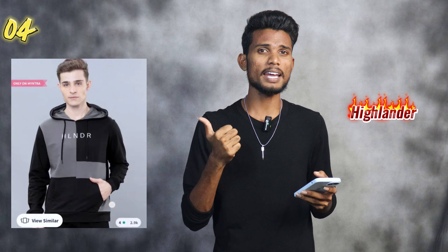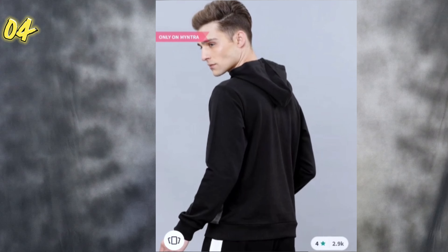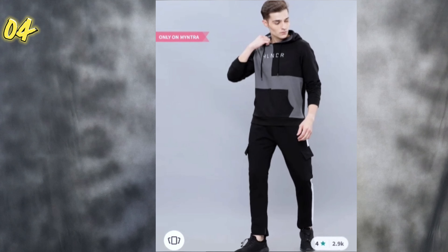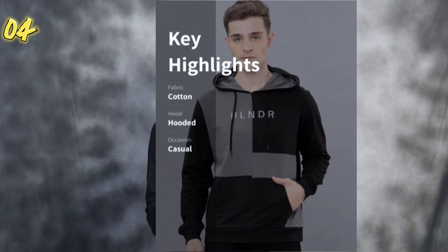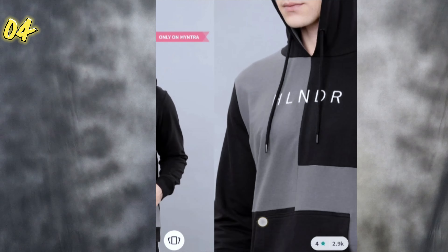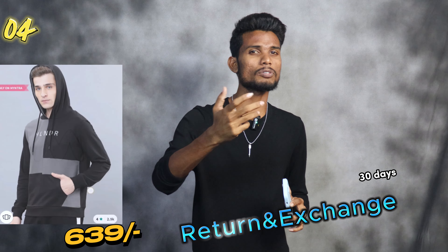Number 4. Highlander has a grey and black combination sweatshirt. It contains product details and will look different from the front side, which is a grey and black combination. Highlander has text on it, and it has an elastic bottom. If you find the right size, it has a 30 days return option and you can check the rating and review.